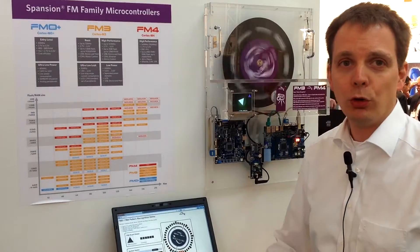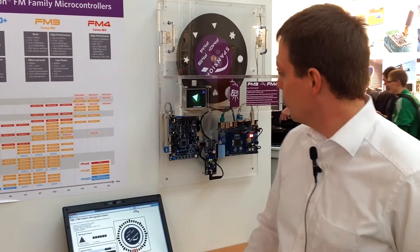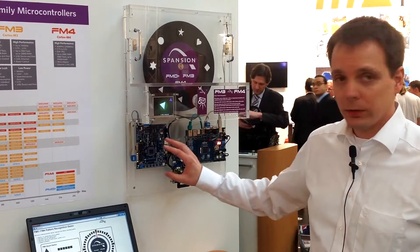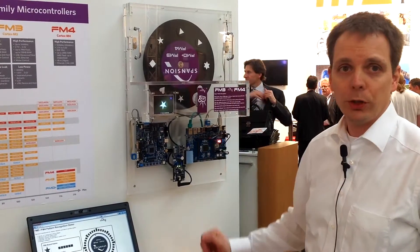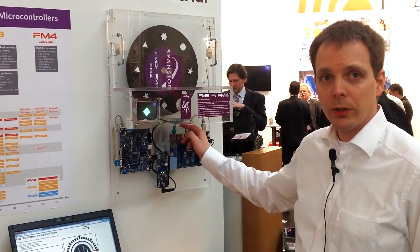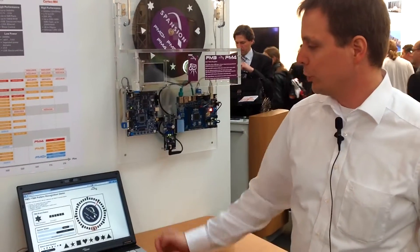We have a demonstrator here where we would like to show the systems and the products working. We have a system built around an M3 which is driving a three-phase motor in positioning mode and also running a web server, which you can see here with Firefox displaying the content that the web server is pushing.